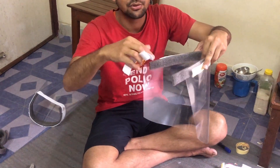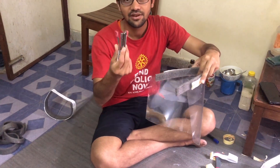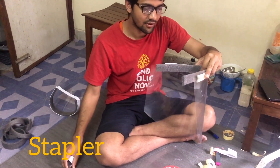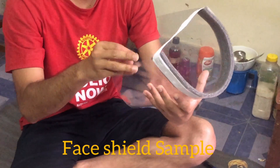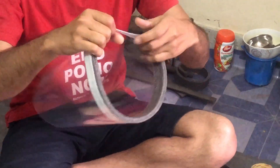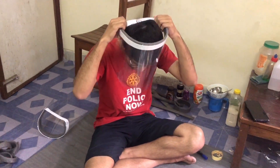If you want to make it stable, you will need to work on it so you will be able to make it better.